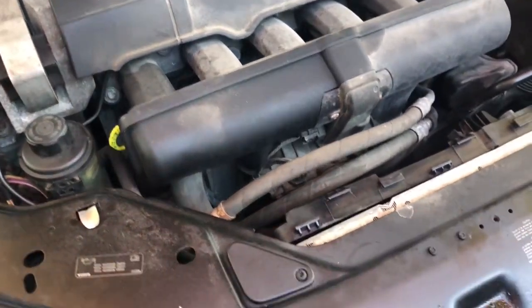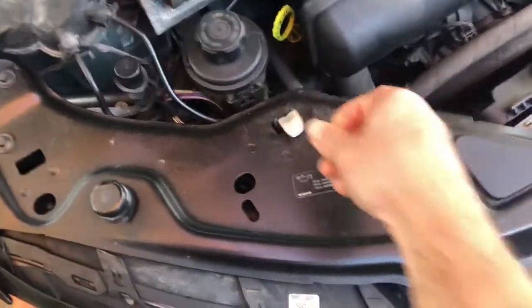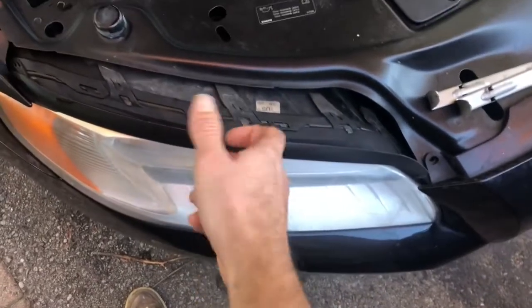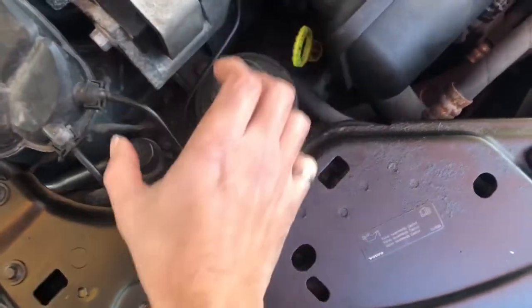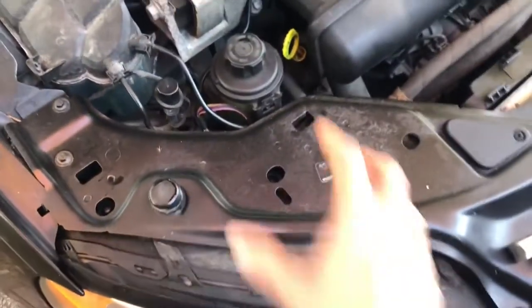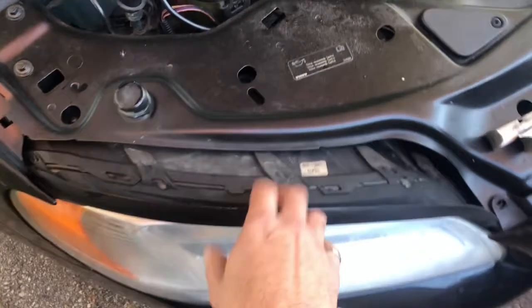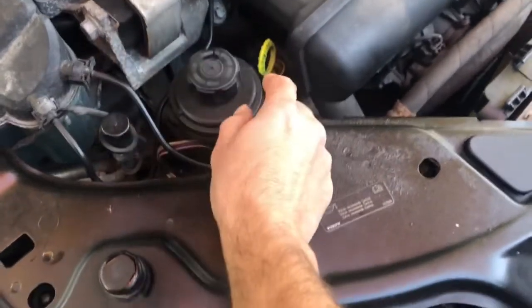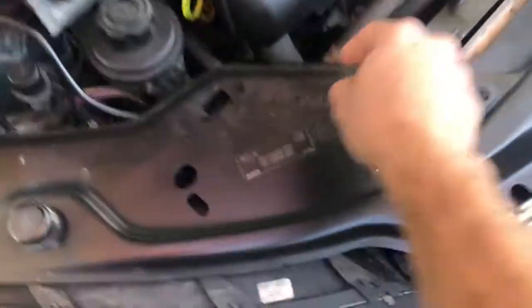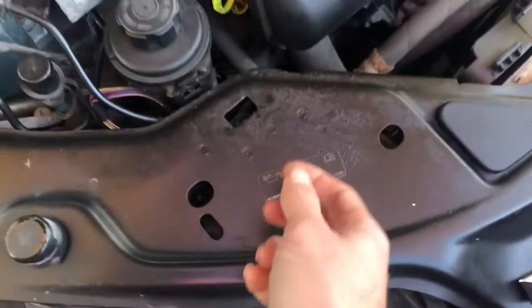To get access to the thermostat: first, take your headlight out — two clips, pull the headlight out, disconnect the harness. Then take your power steering reservoir, pull it out, and push it into the opening where the headlight usually sits. That gives you nice access for your hands to come in. Disconnect the cooling hose — it's the same kind of clip fitting, so pull the clip and then pull the hose out.